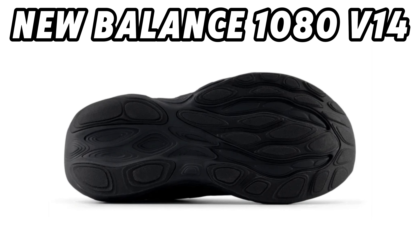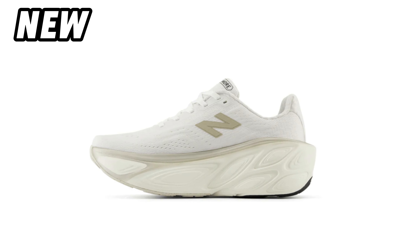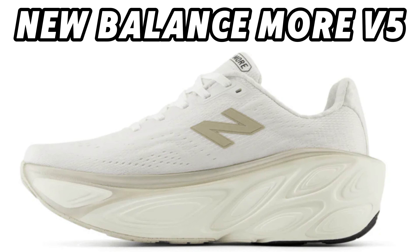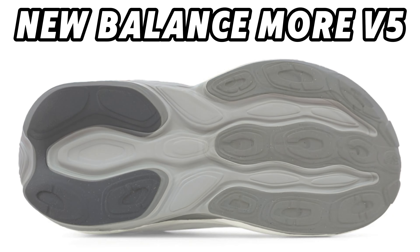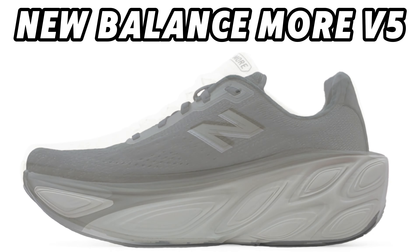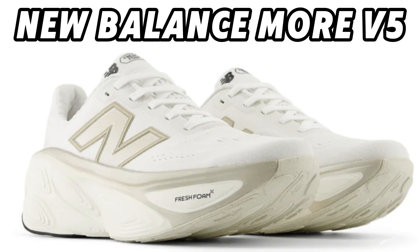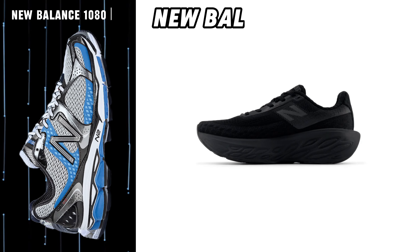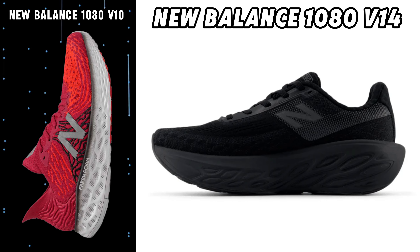Another thing that may well indicate that it is real is that they also have New Balance Moore V5, and it looks like the version we already know. Here you can see what I mean. At least the new 1080 V14 doesn't look like any of the other 1080 we've seen before.